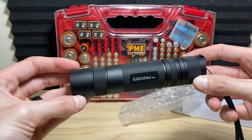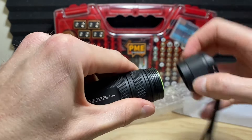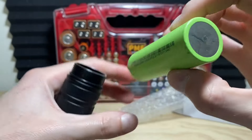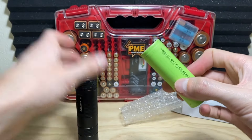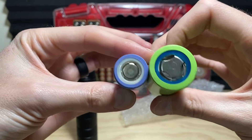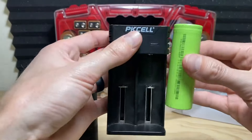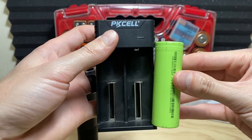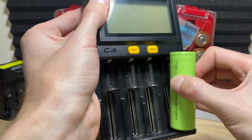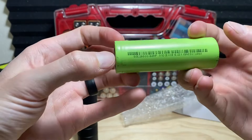I wanted to go over a pro and a con that is exactly the same thing — the battery is huge. On the pro side, a giant battery means lots of capacity and lots of runtime; you won't be lacking that. Next to a 21700 it really puts the size into perspective — this battery is enormous. The con: it's challenging to charge. It does not fit in slot chargers, at least not my Miboxer M4. You really need a charger with large bays or one that attaches directly to the poles.